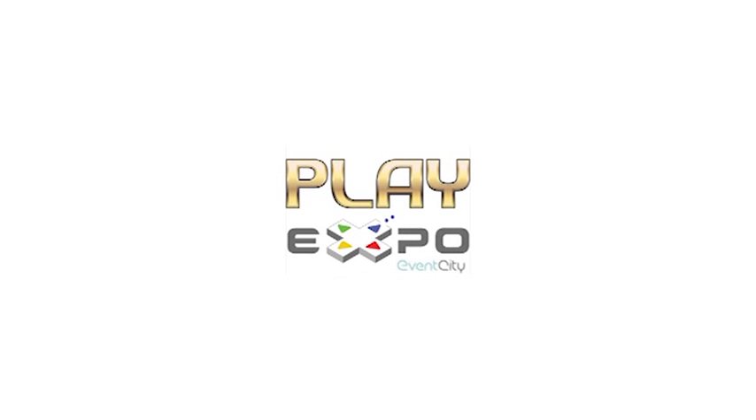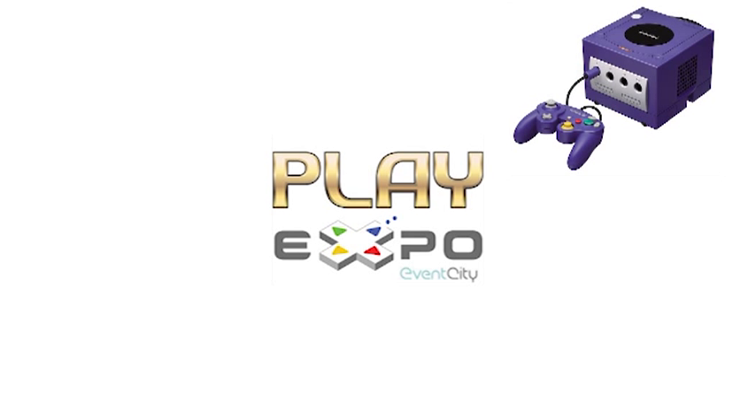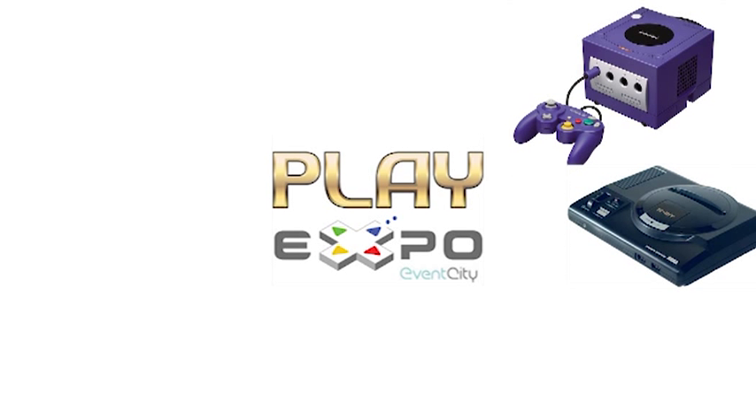Hello and welcome to this Replay Expo special. Replay Expo, if you haven't heard of it before, is a huge gaming convention covering all formats and all time periods.